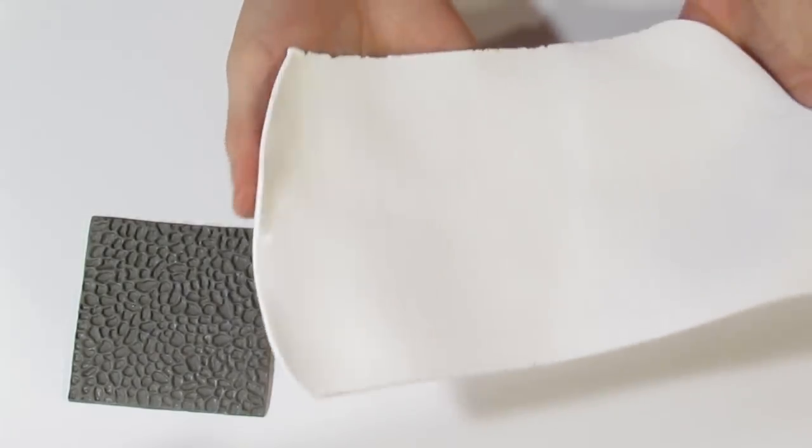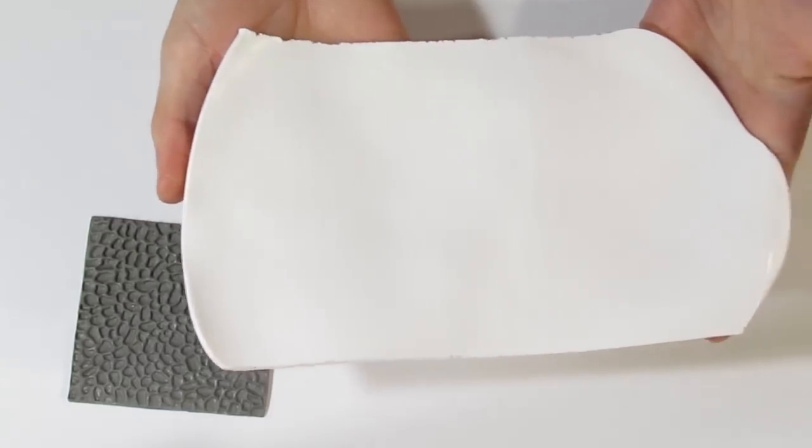This stamp has already been dusted with cornstarch. You're also going to need a sheet of white clay that has been rolled out on your thickest setting. This is White Primo Polymer Clay.